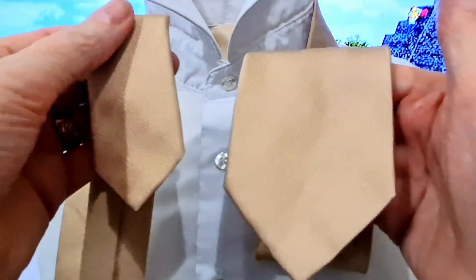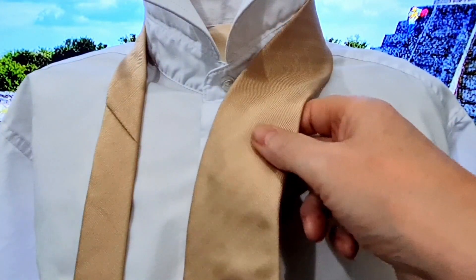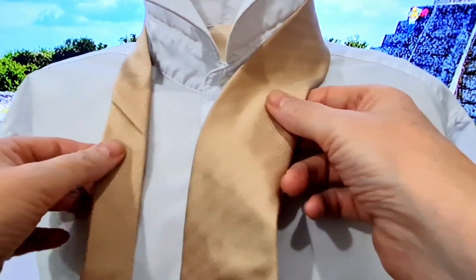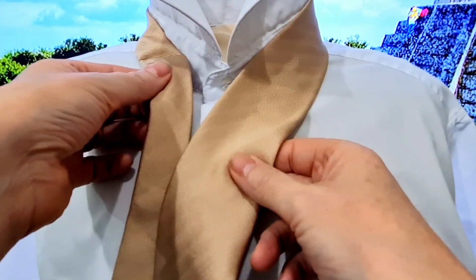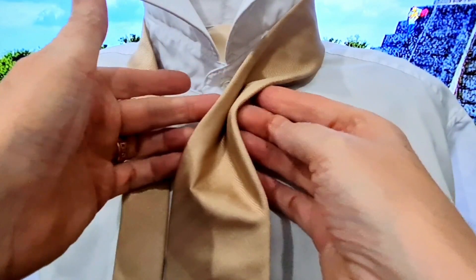We're going to start off with the blade on the right hand side, tail on the left hand side, blade down to where you normally end up wearing it — somewhere just above your belt line. It will lengthen when you cinch it up, so don't go starting at your belt line or you'll end up with a very long tie.